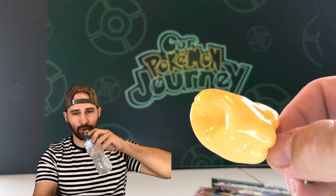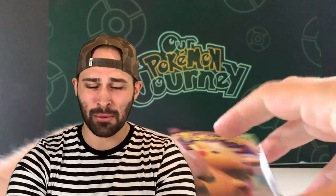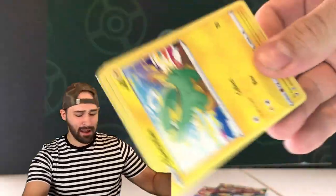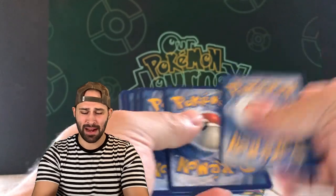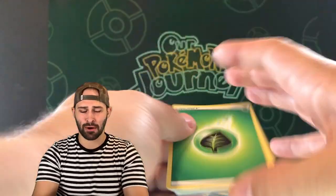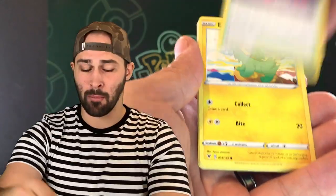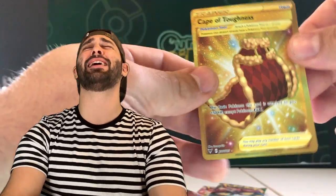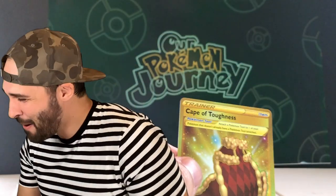Cheers. Okay — right away, it's very, very spicy. I'm not taking any more bites — we're just going to open these cards and have some fun and try to get our first amazing rare. Oh my goodness, I'm trying to swallow this.